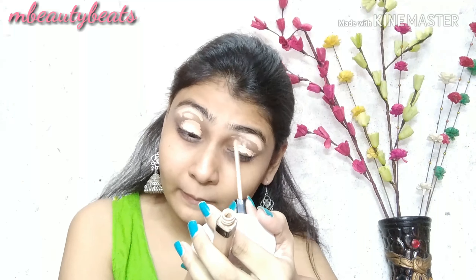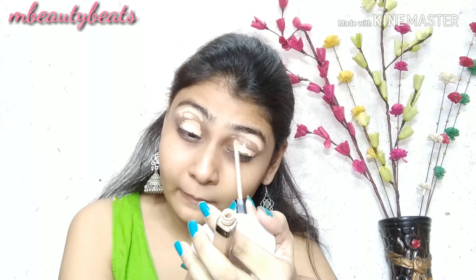After that, we will start the makeup. I am using Maybelline's Fit Me Concealer in the shade 10 Light as an eyeshadow base. After applying, we will blend it well. Then I will use a black makeup compact to set it well. This is a very important step.